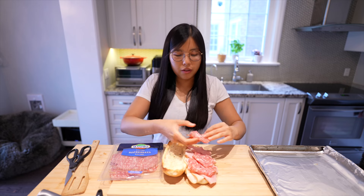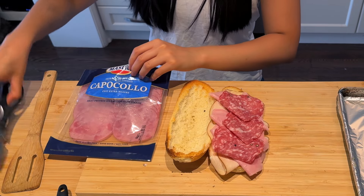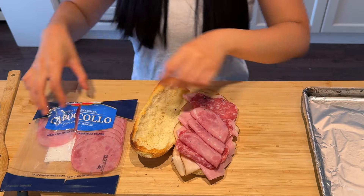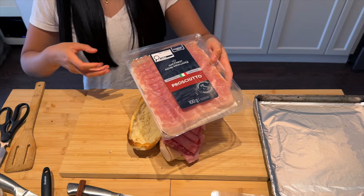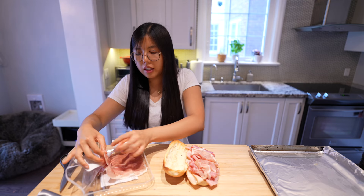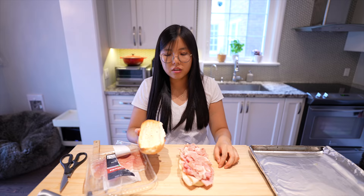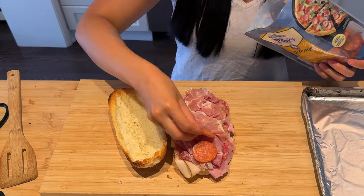Oh, capicola! I've never had this either — it's sweet and peppery. You can do four capicolas. We have prosciutto — make it fluffy. These are the exact meats the video uses. If it was just me at home, I would just use ham and salami. Can this even close? I think it can. Oh, I broke it! I broke it. This is the last one I promise — pepperoni! Pepperoni and cheese, my favorite pizza topping.